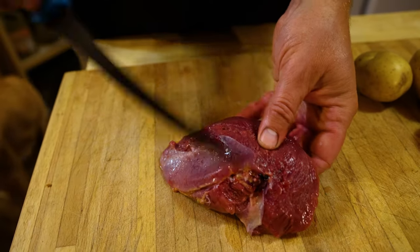I'm gonna trim some of the skin off and trim the pieces I don't really want to eat. There's some ventricles and some other things in there, so we're gonna get it looking nice and clean.